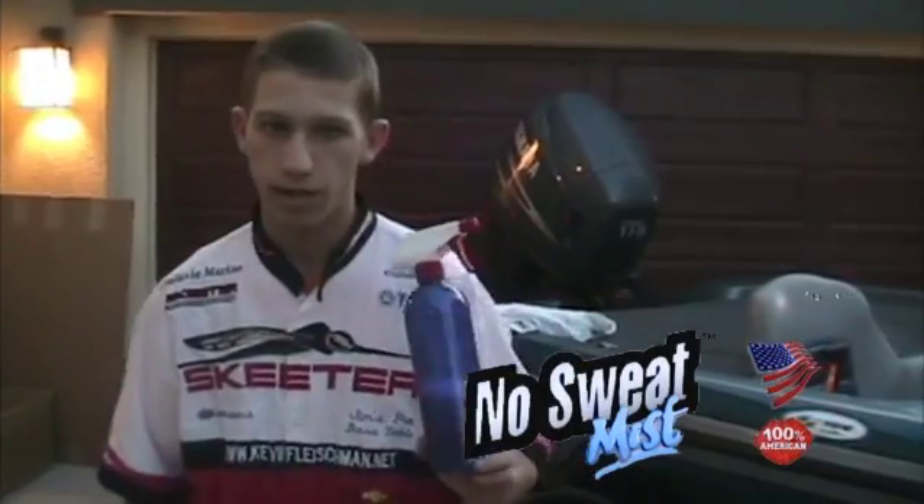I recommend that you go up to Newcastle, California and stop at Galaxy Marine and ask for Ryan White. Ryan White will take care of all your boating needs and get you on the water as fast as you can.